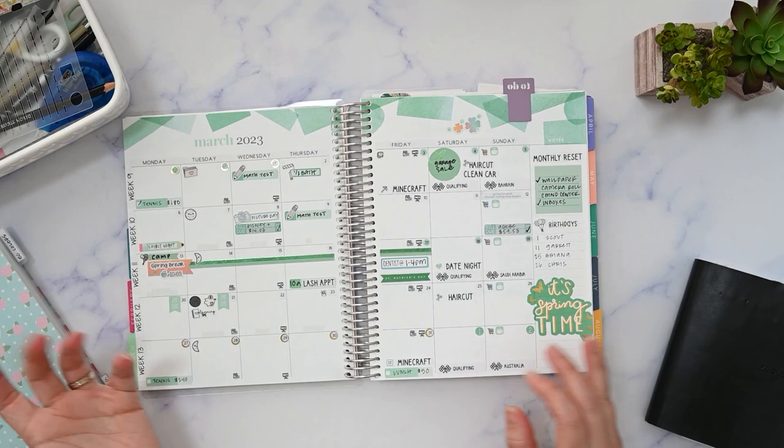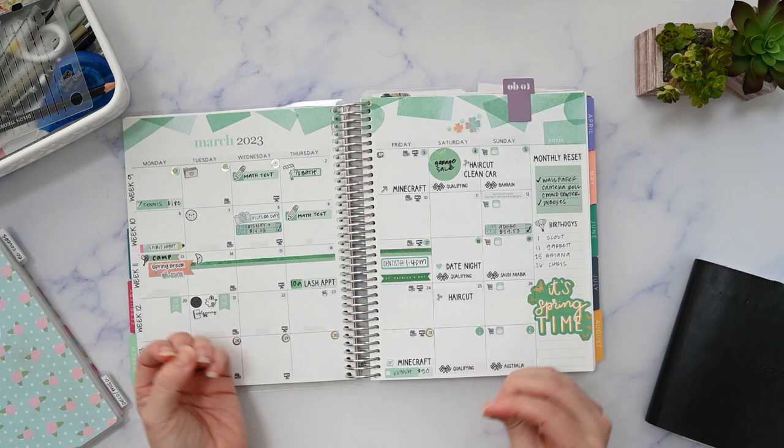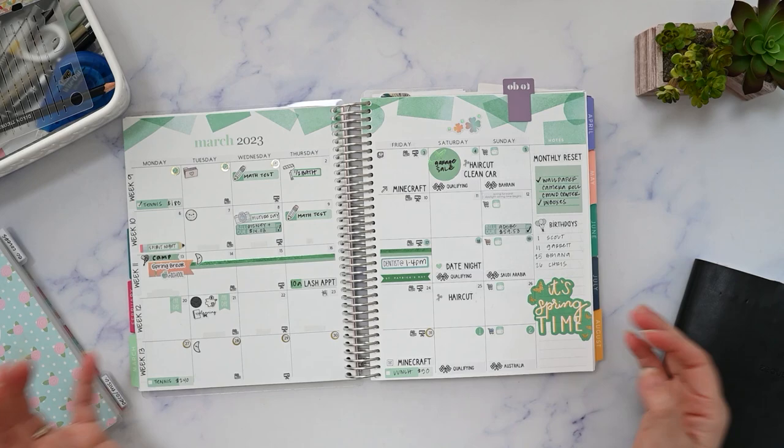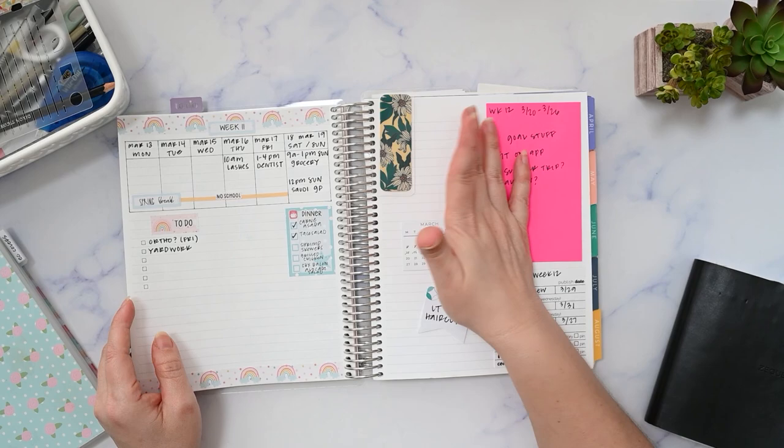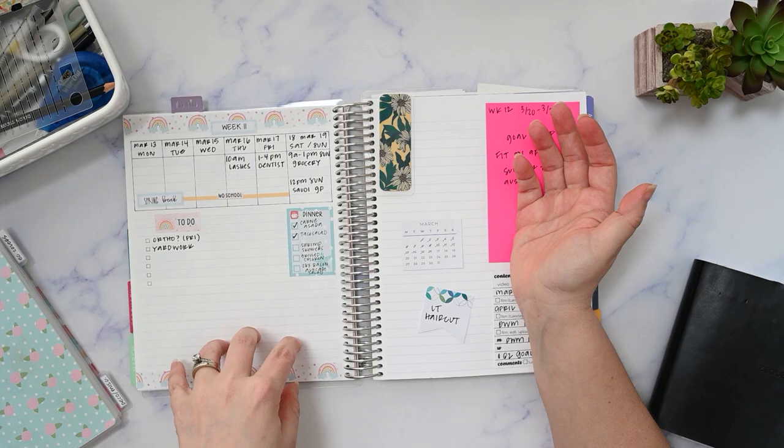We leave the house — we go to tennis practice and I run errands and stuff — but there's no scheduled appointment. I think this is a good opportunity to show you how, since I don't have a weekly spread already printed on the page, I can use this page however I want. In this case, I don't need to use much of it.